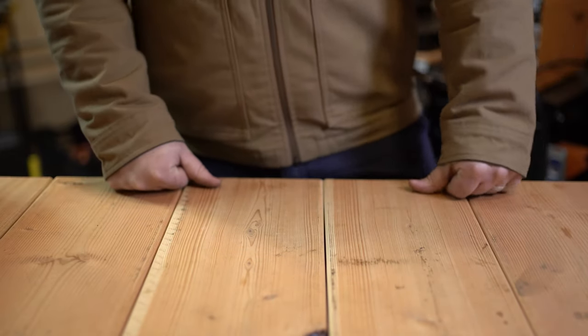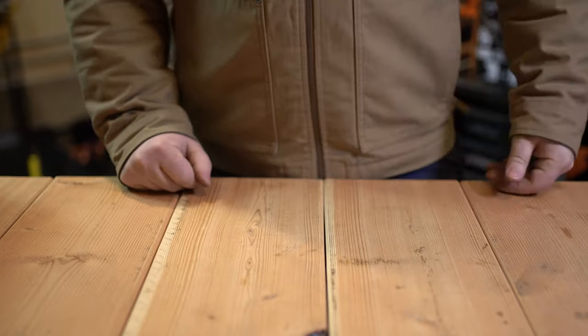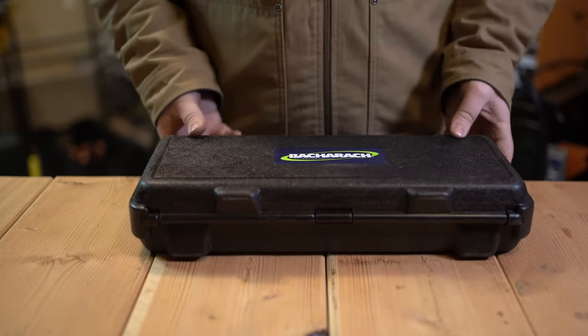What's going on guys? Welcome back to HVAC Tool Review. The last few videos we've talked about tools that I would recommend buying, and today we're going to talk about a tool that I've used that I would not recommend purchasing: the Bacharach Informant II Electronic Leak Detector.